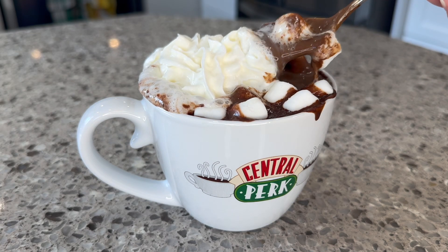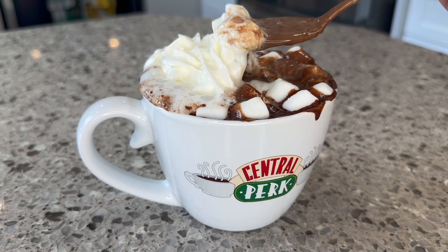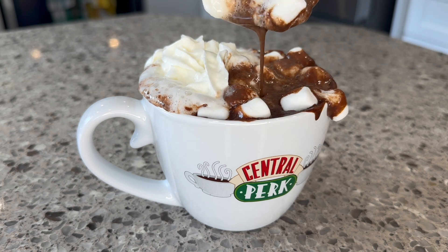Look at this beautiful thick hot chocolate. Give this a try throughout fall and winter — you're going to fall in love with it. Until next time, take care and enjoy. Bye!